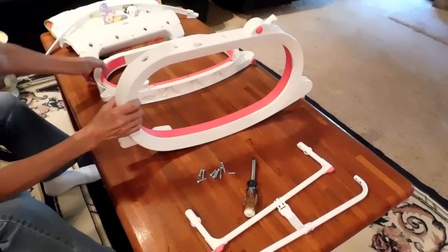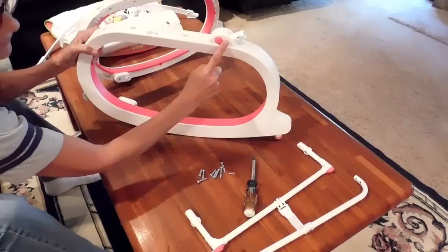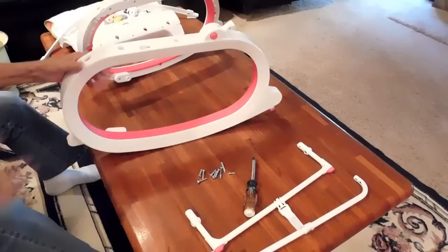You should have a right leg and a left leg. You're going to identify them by the feet that go on the floor with the rubber stopper, and this actually holds the round frame so that the cushion goes on. Identify your right from your left and the top and the bottom.